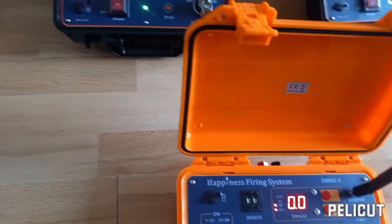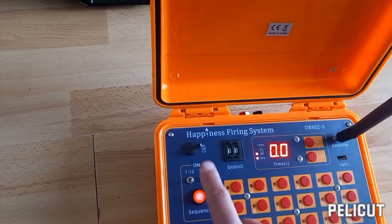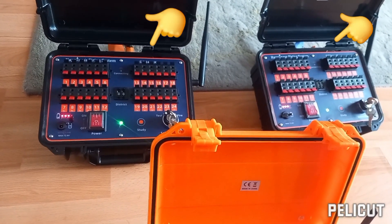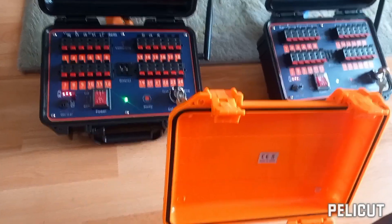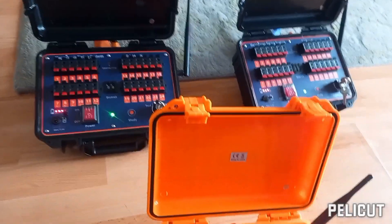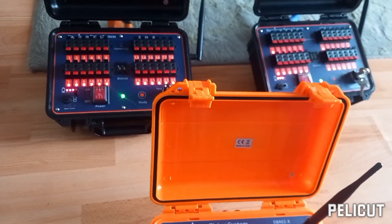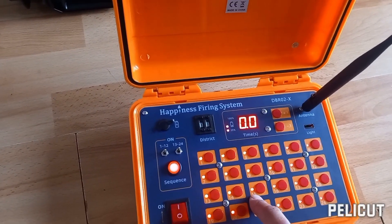If I flip the other switch up, you can see the button flashes to indicate it's engaged — this will fire cues 13 to 24, the block on the right side. You can see it lighting up as I press the sequential button. You can also engage all cues at once: if you've got a load of rockets and barrages for New Year or a wedding and you want to go out with a bang, you can fire everything simultaneously — every cue fired, and the lights all stay on to show you've used them all.